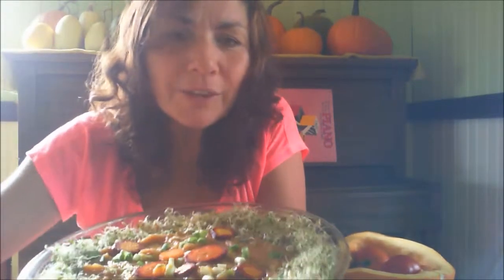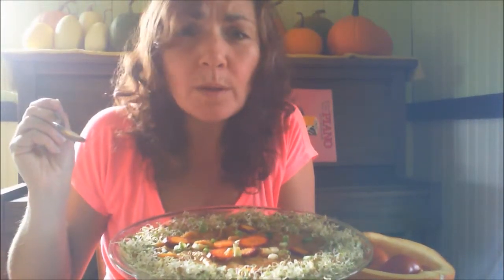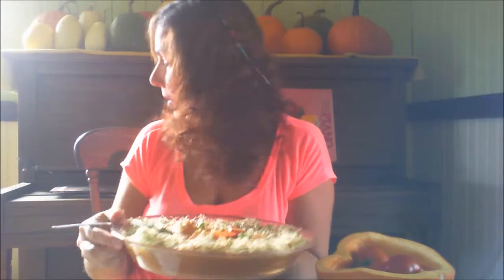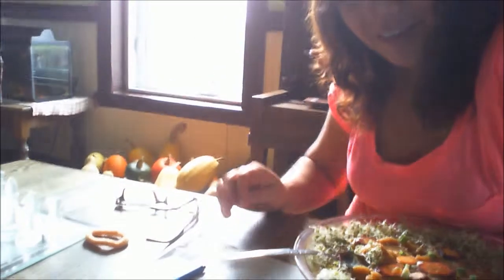Then I added my sprouts. I have beautiful pink China radish sprouts — you can't really see, but there's pink in there. They're beautiful. Then I have alfalfa and fenugreek. I just threw on some green onions and a few carrots. I'll be making this a few times this fall because I have a lot of pumpkins. It's very cheap, very delicious, very nutritious, very satisfying, and it makes me very happy.